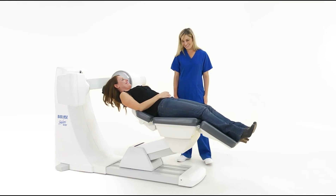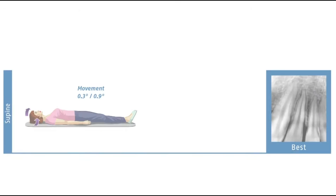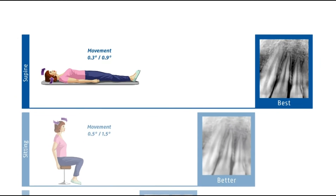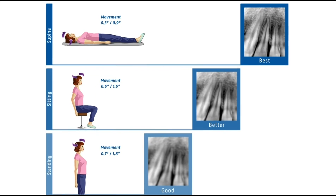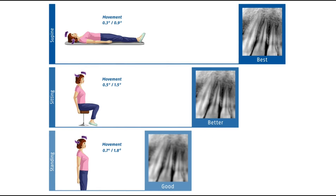The chair returns the patient to an upright position when the scan is complete. The fact that patients move their head far less in the supine position than when sitting or standing, combined with the D3D's patient alignment features, reduced the need for re-scans, further minimizing potential X-ray dose to the patient and improving office efficiency.